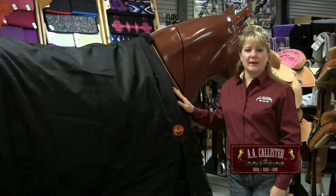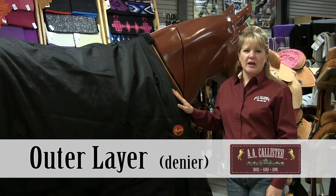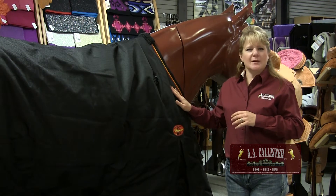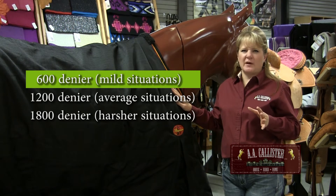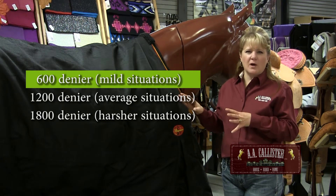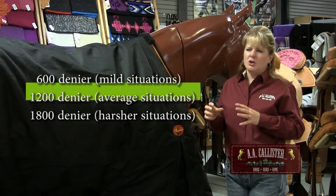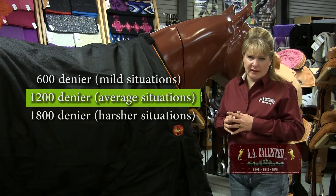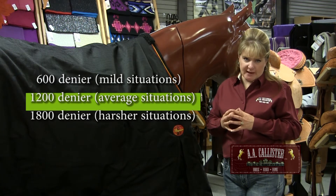The third layer of the blanket we need to discuss is the outer layer, and that will be listed as a denier number. The higher the denier number, the stronger the fabric is going to be. Some horses can get by with a 600 denier — that's a horse that's probably not going to chew on his blanket or pull on it, and won't be turned out with other horses that might bite or pull his blanket off. Usually about a 1200 denier is kind of standard for most winter blankets, and holds up well to most horses and circumstances.